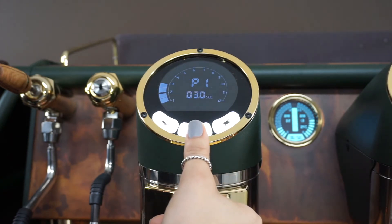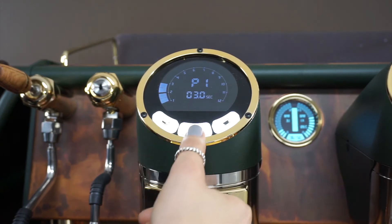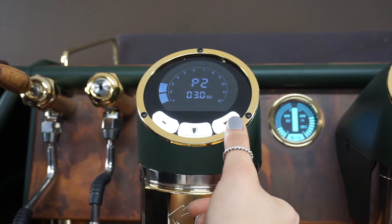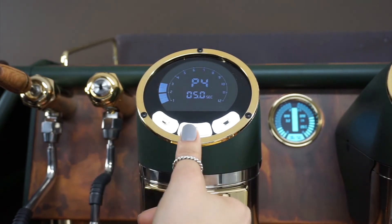Scrolling through, this is your pre-infusion time for P1 — this button here. P2 is this button. P3 is a double tap, and P4 is also a double tap.